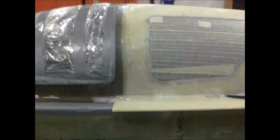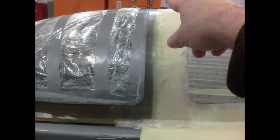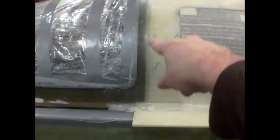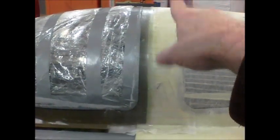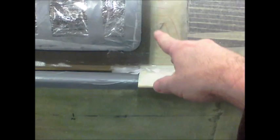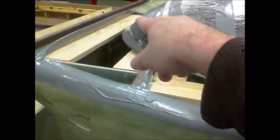Another short update — working on the canopy today. I added three layers of bi-directional to the turtle deck canopy border right here, and then I added one layer of unidirectional that wraps around the bottom of the canopy right there. All that's per plans.